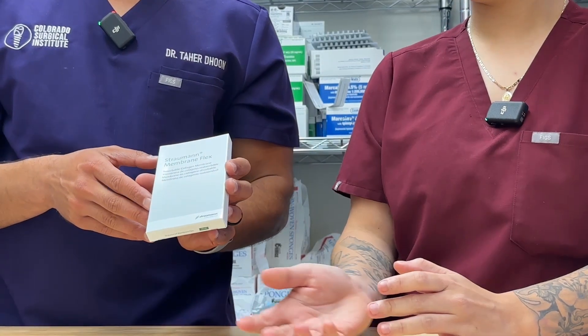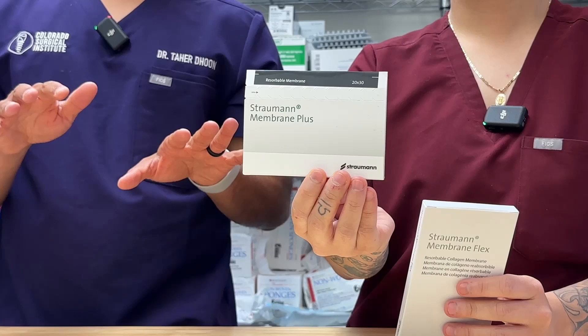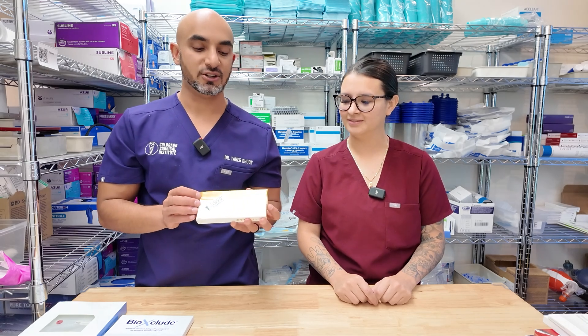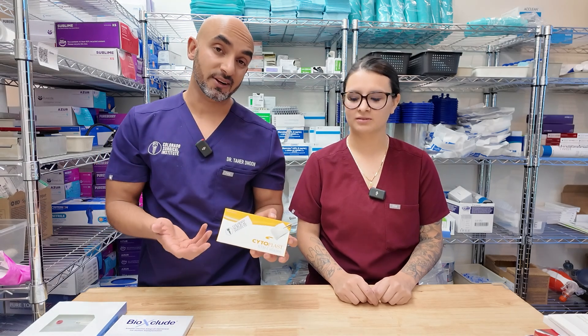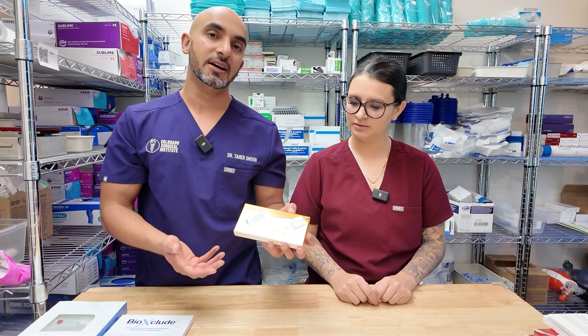Over here you have the Strommen Membrane Flex — your standard collagen membrane. The Strommen Membrane Plus is in the same category; the only difference is the length of time it lasts. Both are good resorbable membranes for covering a graft material or just holding the space a little bit better. If you want to use a tacking kit or a ProFix kit, I like to use a rubber dam punch on these membranes — you create a small hole, drill your screw through it, and fixate it down to the bone. The Cytoplast RTM collagen membrane from Osteogenics is another option. Ossix has really good membranes, and BioHorizons has some good membranes and biologic choices as well.